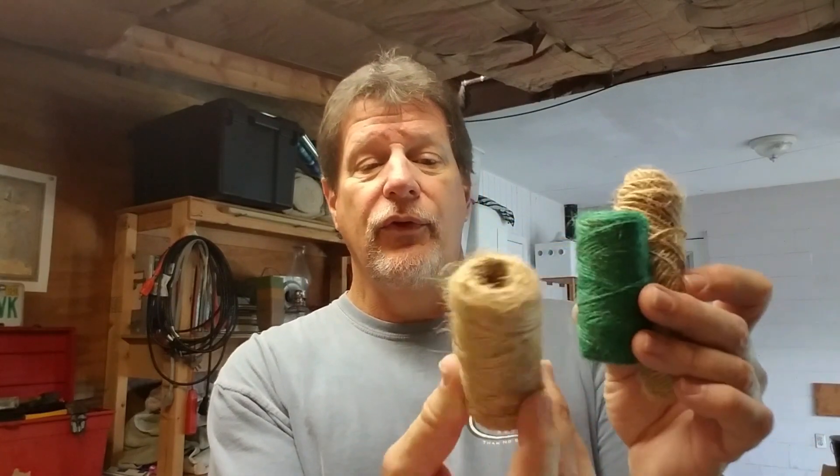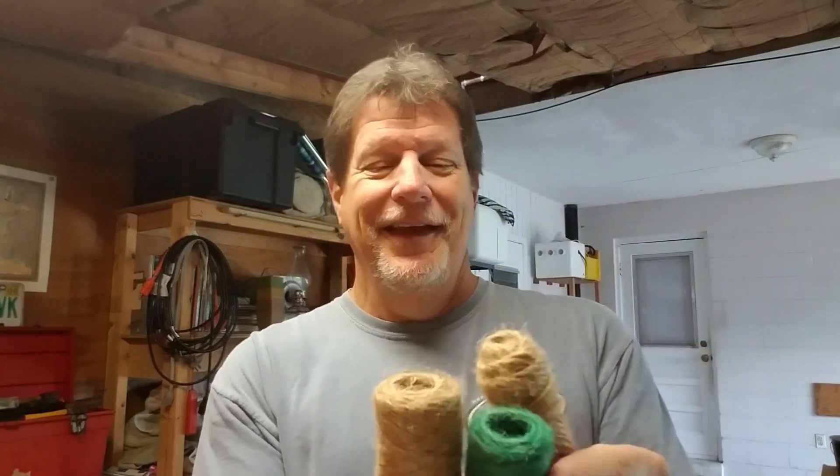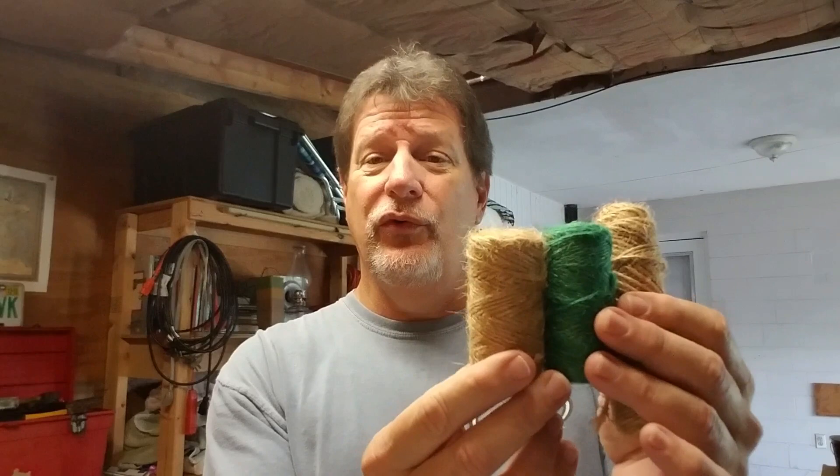If you need cordage, jute twine is great. I think these are 30-foot rolls and you get three of them for a dollar. Use them to tie up anything. You can also buy picture-hanging wire at the Dollar Tree as well.